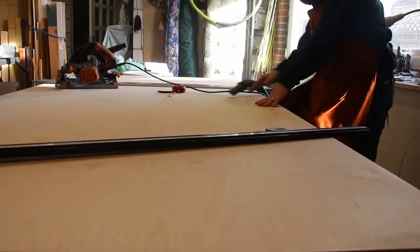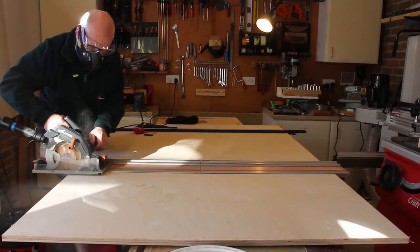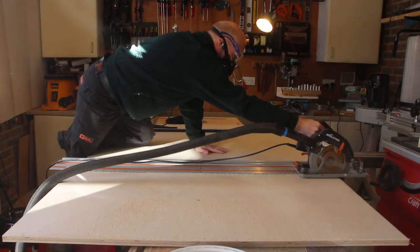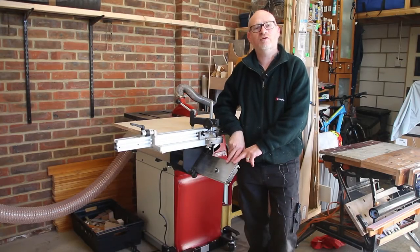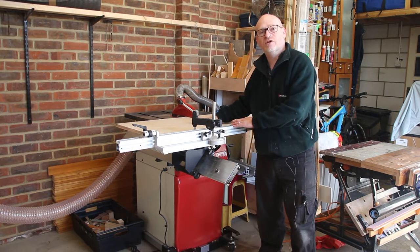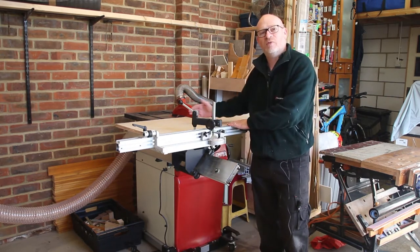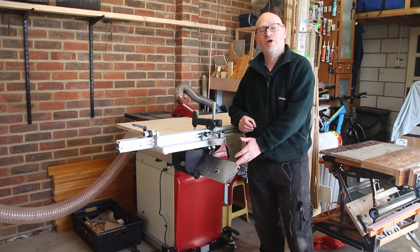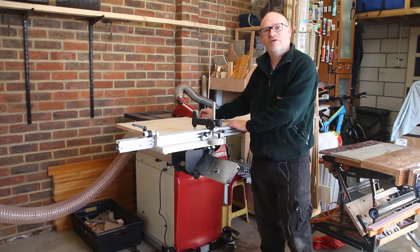My first job is to cut down the ply sheet into manageable sized boards using my track saw. The saw is very inaccurate so I use it exclusively for rough work. My workbench with the router table flipped up and the lumbar support extended can easily manage a full eight by four board. I've adjusted the sliding table saw to bring it as far forward as possible so that I've got enough depth between the fence and the blade to cut pieces up to about 800 millimeters. I don't normally leave it in this position because it sticks out too far in my small workshop.